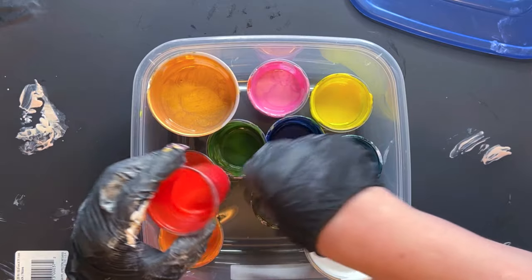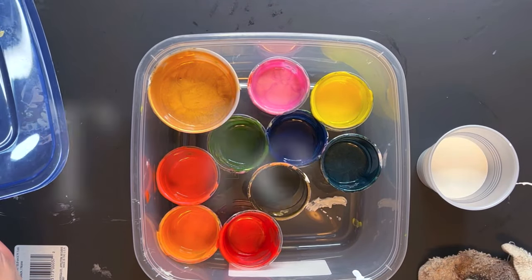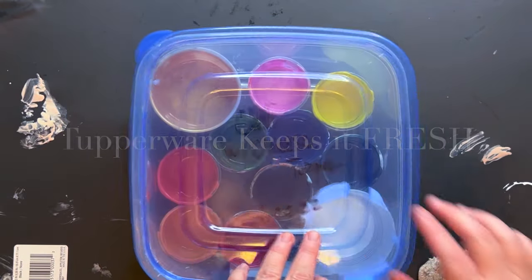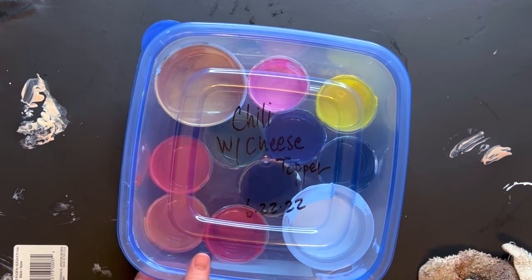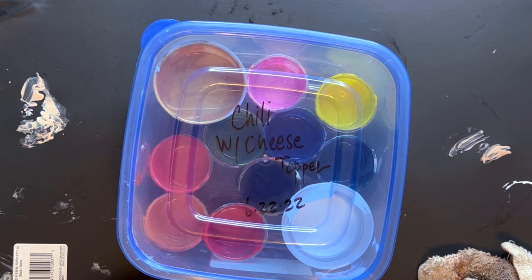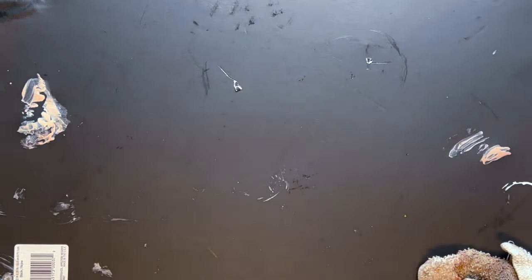That's Primary Elements, in case you're wondering. I put it all in a little Tupperware you can buy at Dollar Tree, and that keeps it all fresh for next time. If you're wondering how to keep your paints fresh, that's one brilliant way to do it — you don't have to wrap each one individually.